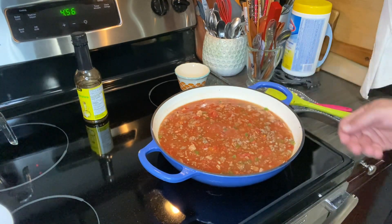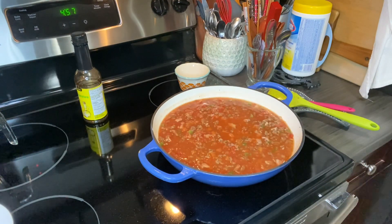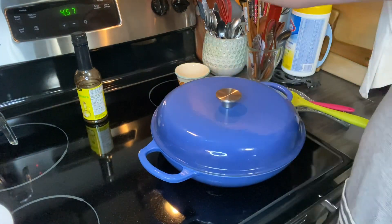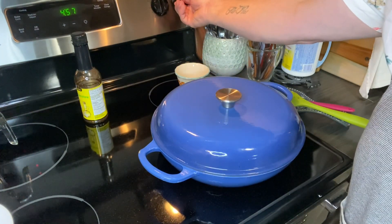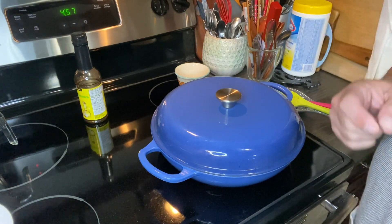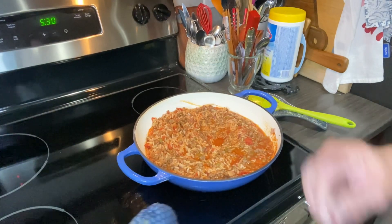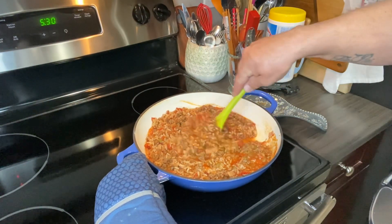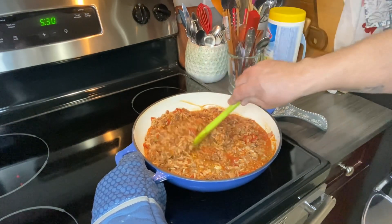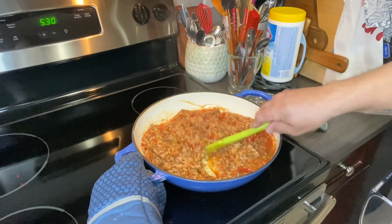And as you can see, it's almost there. I'll grab my cover and turn my stove down to simmer. We'll bring you back. Okay, here is what it looks like after 30 minutes. I gave it an extra five minutes because I thought the rice tasted a little bit undercooked.